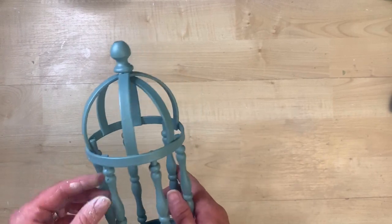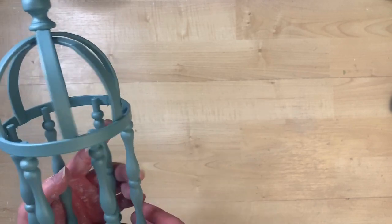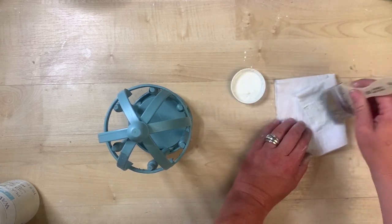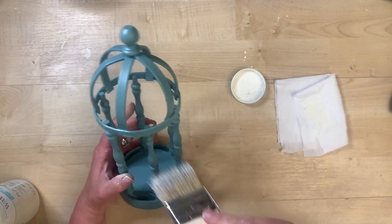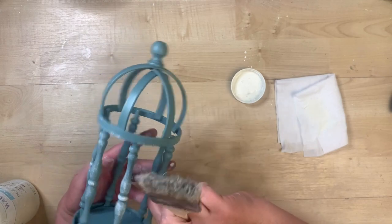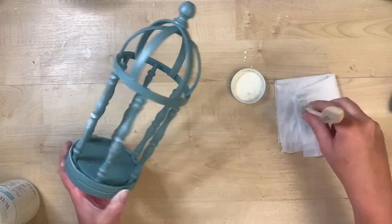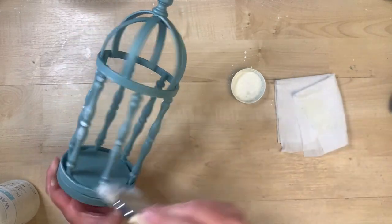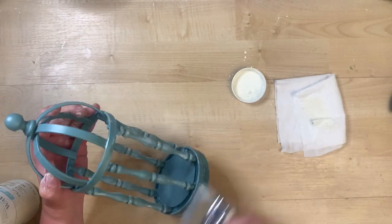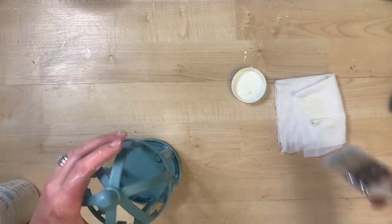I spray painted it a steel blue color — it was late at night so the footage was very dark, but I'll link the color in the description box. I take a little bit of Waverly chalk paint and dry brush it on to give it a weathered look. I love how these two colors look together — the steel blue with that little bit of dry brushing really brings out the details of the spindles. I make sure to get the inside of all of them too.